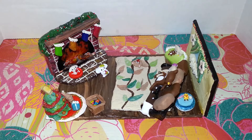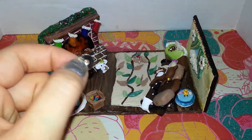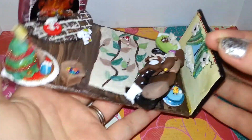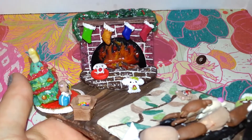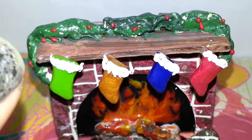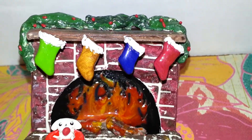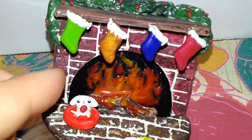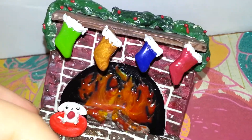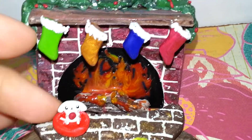Just to show you guys the size of some of the characters, I'm going to be using one of the earring stud backs, which hopefully most of you know how big that is. Over here is the fireplace. You can see the little stockings. I used TLS for the fire, and all of this is textured clay. This is the Buru Buru dog.